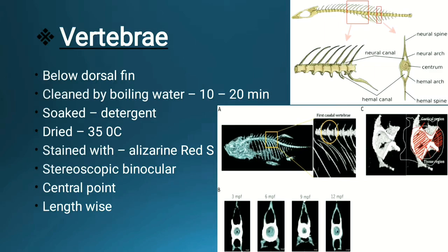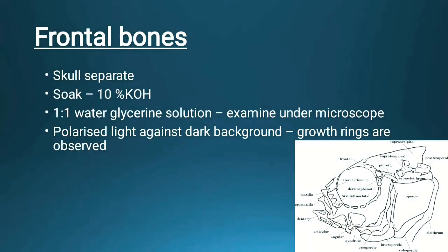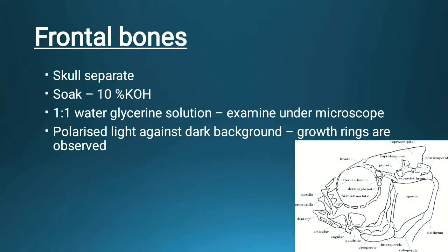Next we will see the frontal bone, which is present in the skull. We separate it from the skull and then soak it in 10 percent KOH — potassium hydroxide. Then a one-to-one water and glycerin solution is used, and it is examined under a microscope using polarized light with a dark background, and growth rings are then observed.